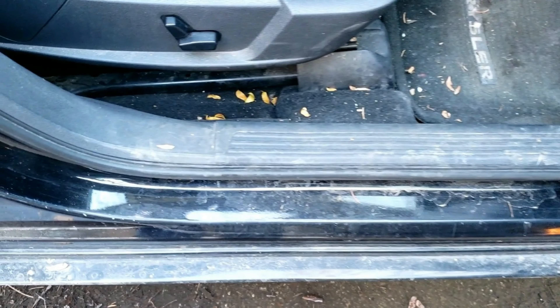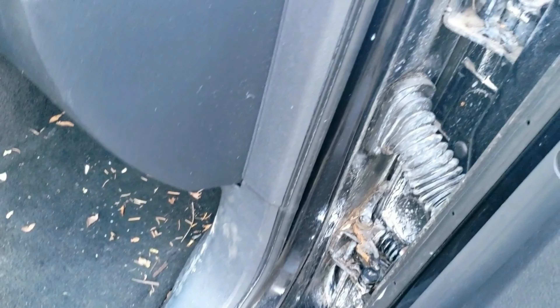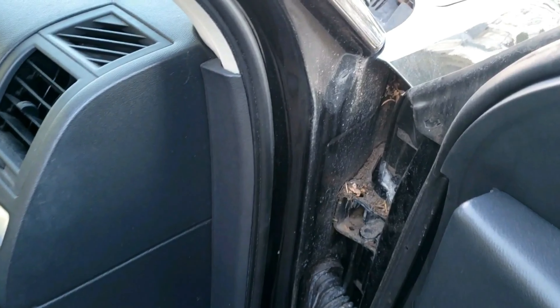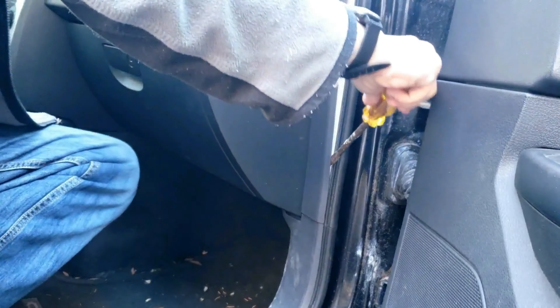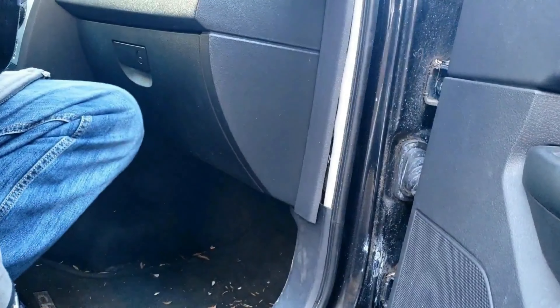First you have to remove the step plate or lower side door sill trim plate. This happens to be a one-piece part, so in order to get to the lower b-pillar trim you have to remove this and one other part — that being the side trim right up here. Grab a flat tip screwdriver or pry bar, pry towards the top and the bottom as you lightly pull it. Super simple.